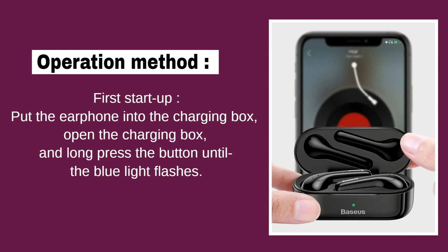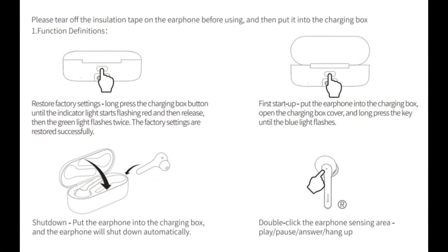Operation method. First startup: put the earphone into the charging box, open the charging box, and long press the button until the blue light flashes.